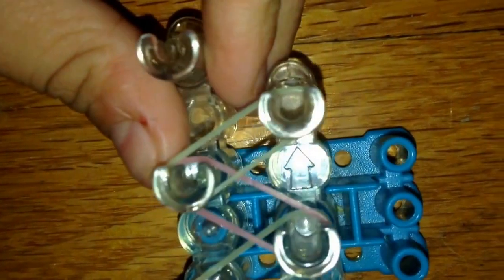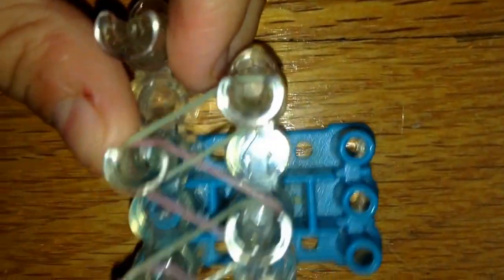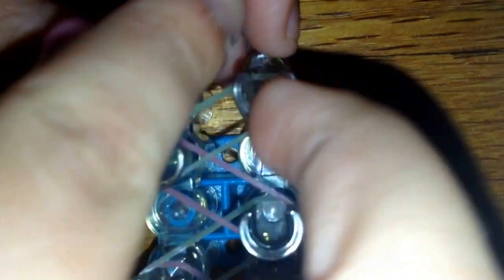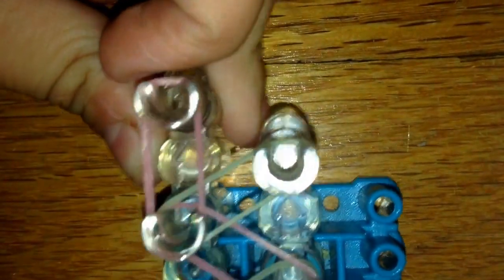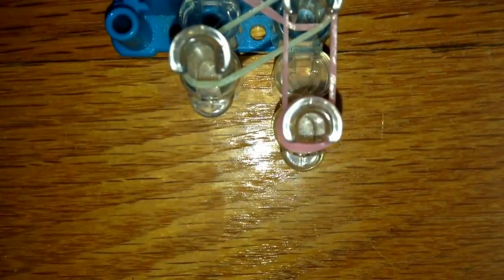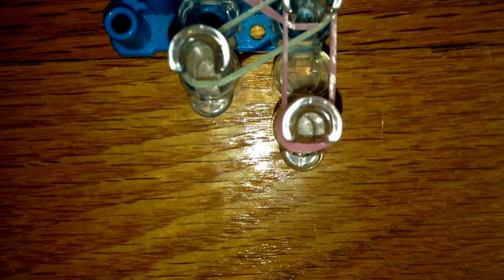Here I am at the top of my loom. You're not going to place the last band like this — instead you're going to place it like this, so your loom looks like a zigzag. Then place a cap band.